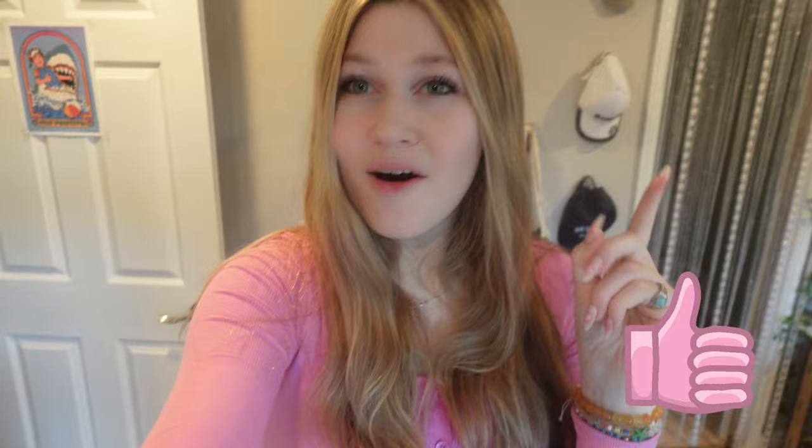I really hope you guys did enjoy this video. If you did, please give it a big thumbs up. Comment down below this emoji right here if you made it this far into the video, and subscribe if you want to see more of my face in the future. I hope you guys have a great rest of your day. Bye!